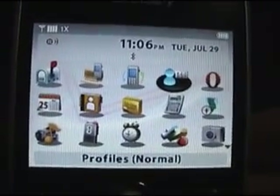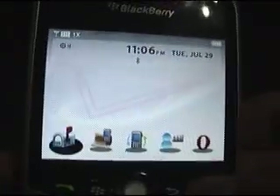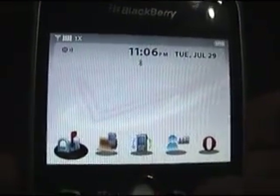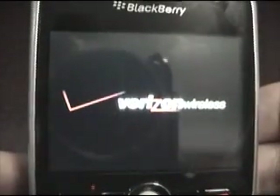First, you're going to want to turn off your device by clicking and holding the red button. It will give you a chance to cancel by pressing any key. We're going to let it go ahead and shut down.